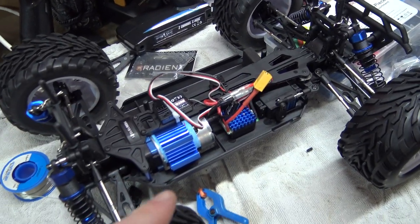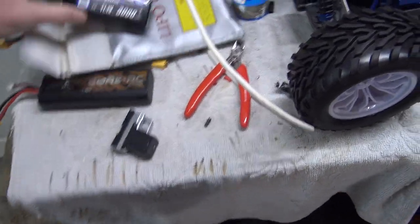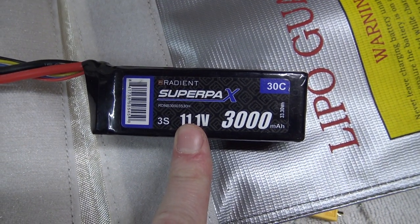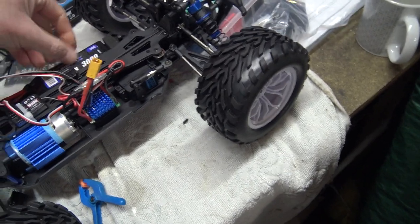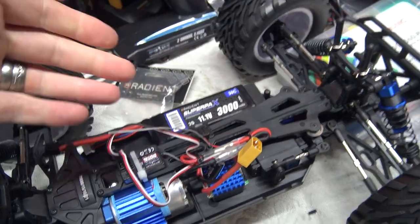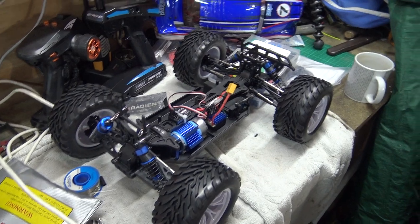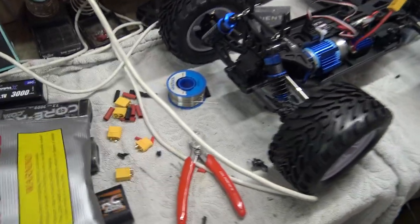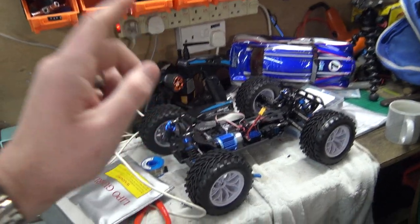I'm going to check if it can take a 3S LiPo because if it can, I've got one that might fit in it - the one I use for my engine heater for the nitros. It's a 30C 3000 milliamp hour battery - see, it fits in there lovely. I'll need to put some wedges for it to wedge it in a bit better because it's a bit small, but if it takes a 3S then I can change the connector on that one as well. That way they're all XT60, no Dean's involved.